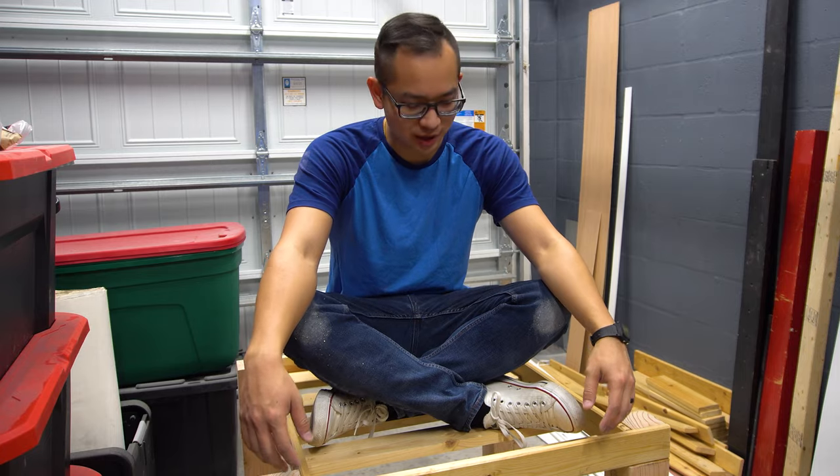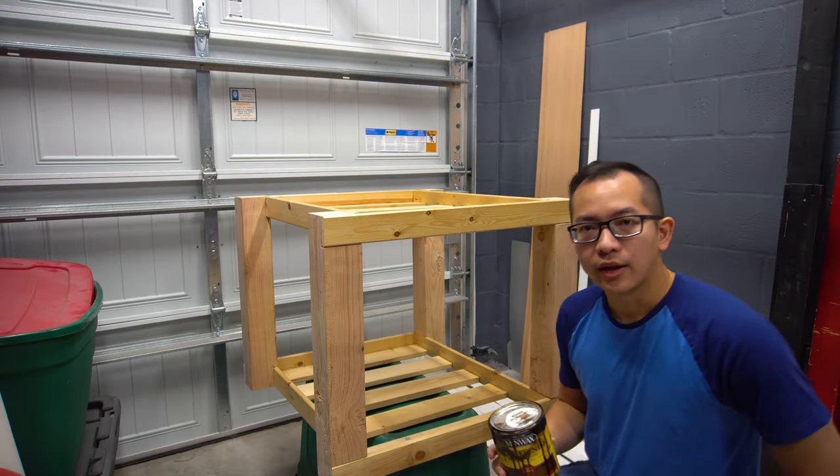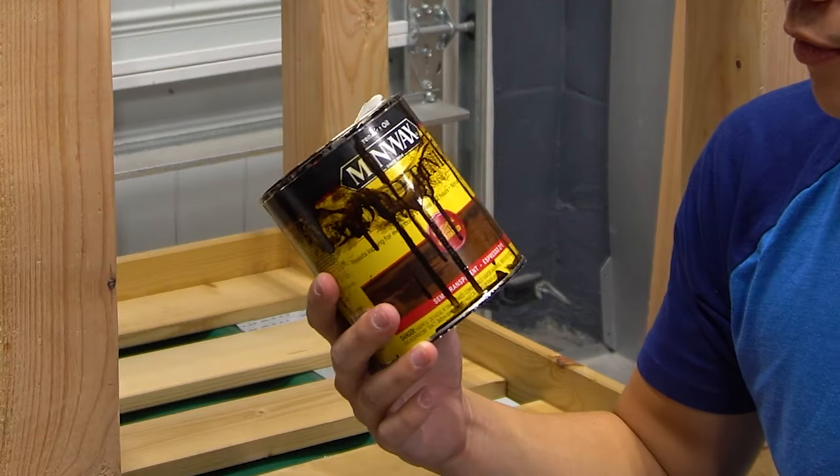Success! The glue holds up — it can definitely keep the dogs up. Next we're going to stain this with some wood finish.